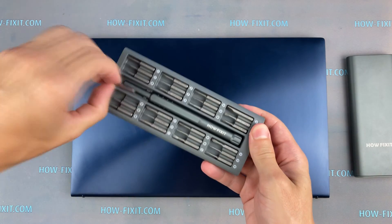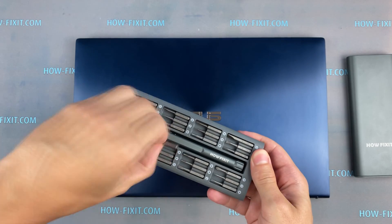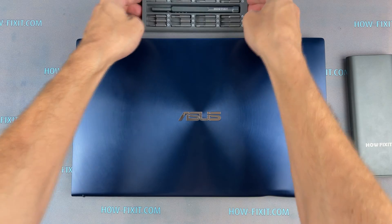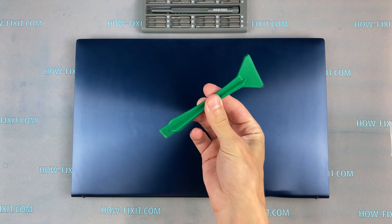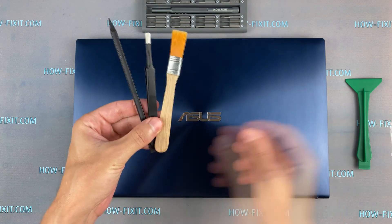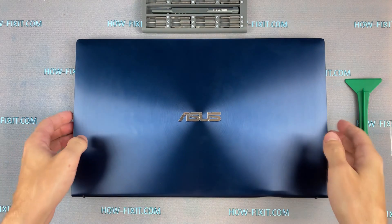To disassemble the laptop, you will need the following tools: Torx T4 screwdriver, Philips One screwdriver, plastic tool, thermal paste, antistatic brush, and tweezers. In the description I leave a link where to buy all these necessary tools.